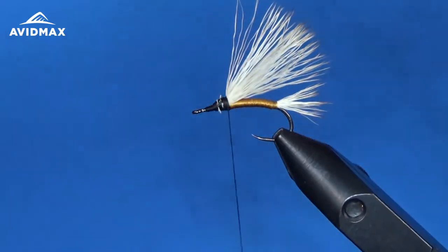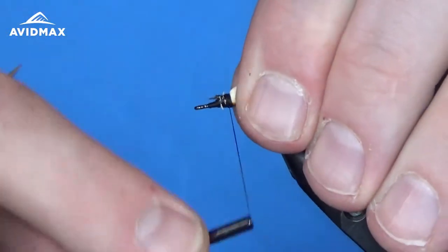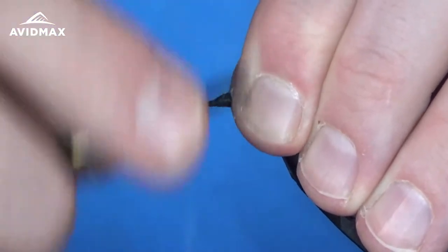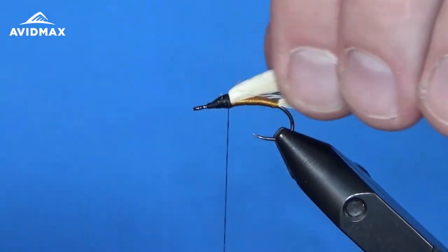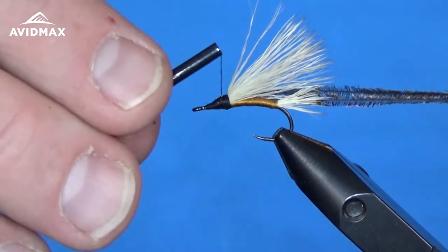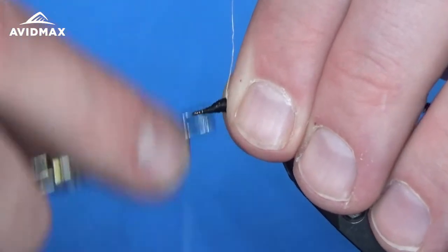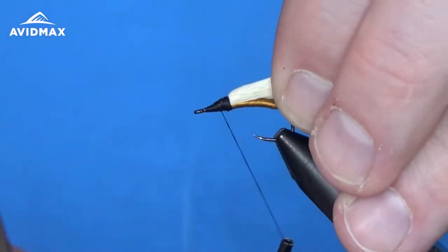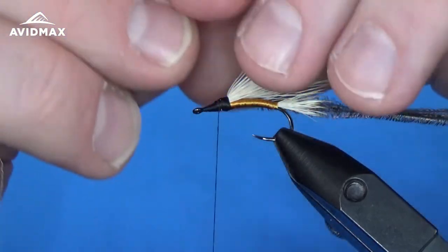I have a couple of peacock herl fibers prepped — I clipped off the tips and we're going to tie them in right on my side of the hook shank, just keeping them out of the way for now. That'll be the main body of the thorax underneath. Once those are set, we can come in and add our parachute post. You can do this first if you prefer — I just like having it out of the way as I'm working the body and the wing. So I tend to do it at this stage using a little of this McFlylon Polypro.